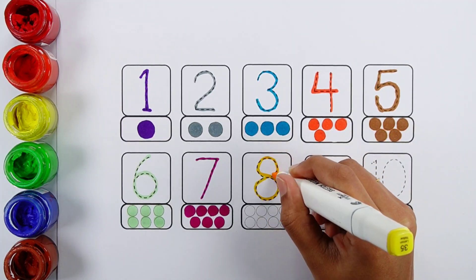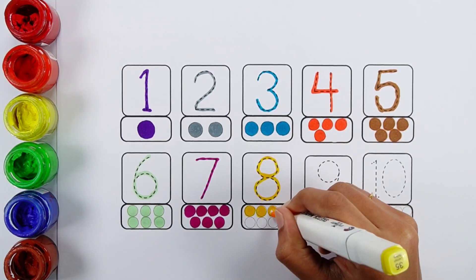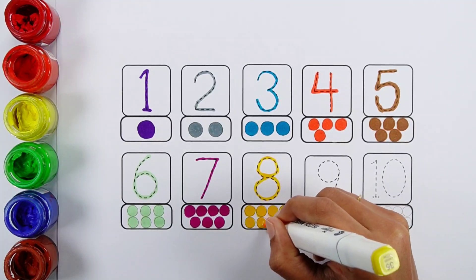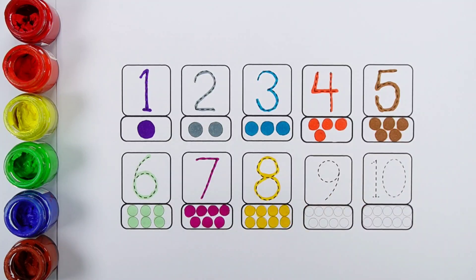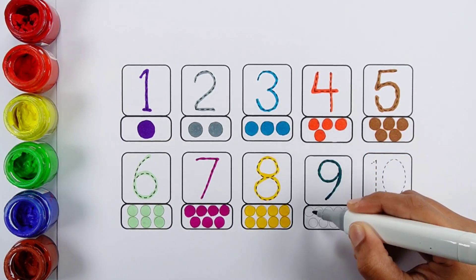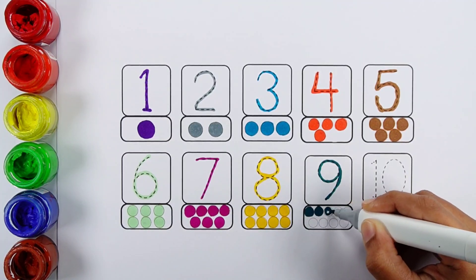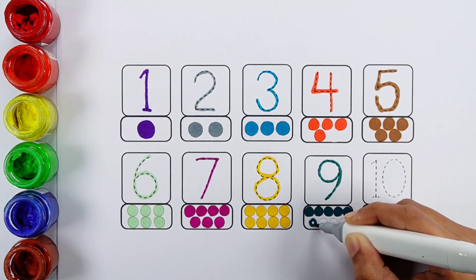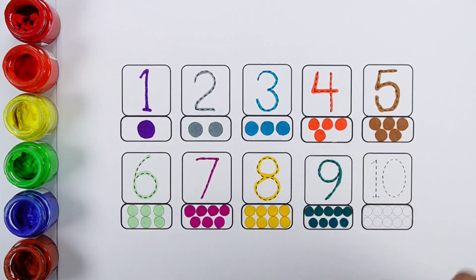Number eight: one, two, three, four, five, six, seven, eight — eight bowls. Number nine: one, two, three, four, five, six, seven, eight, nine — nine bowls.